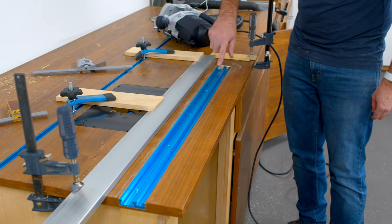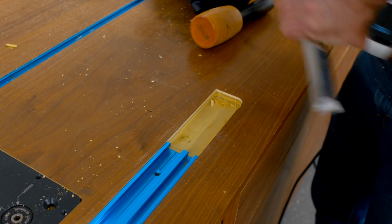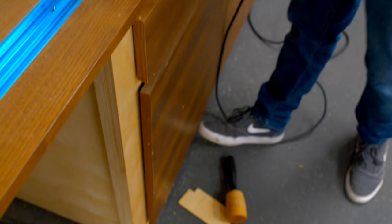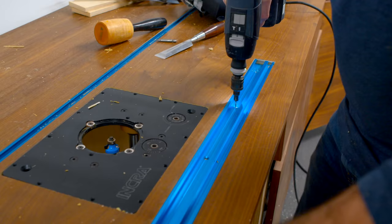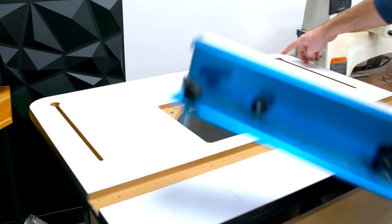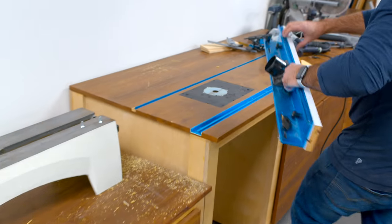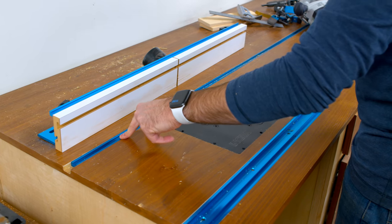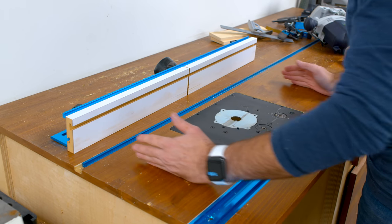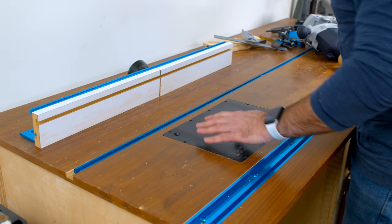I just have to take a chisel and clean up that area right there. We need to add a fence, so I need to create two slots with a hole here. But we have one problem — we've got the T-Track for the miter saw right here. So I think we're going to have to notch that out to make room for those slots. This just has to go back far enough so it's out of the way when I want to use the miter saw, and it's going to work as a straight edge.